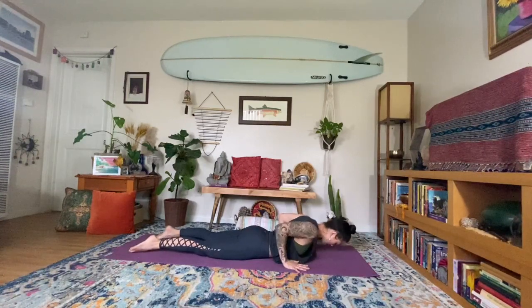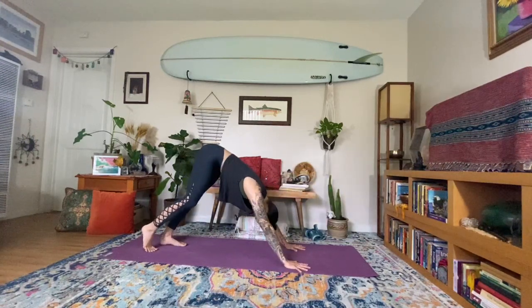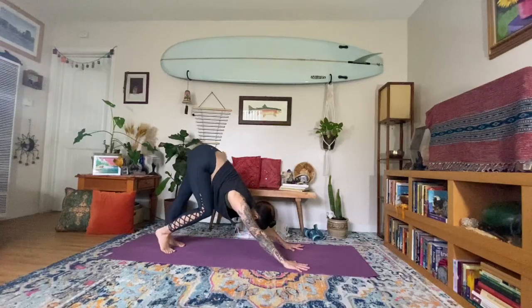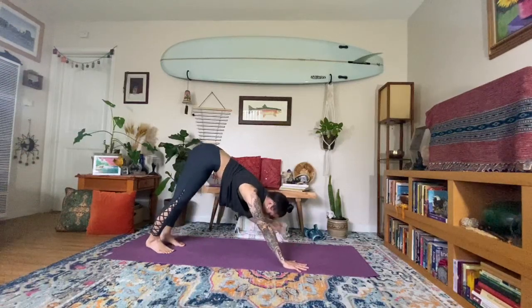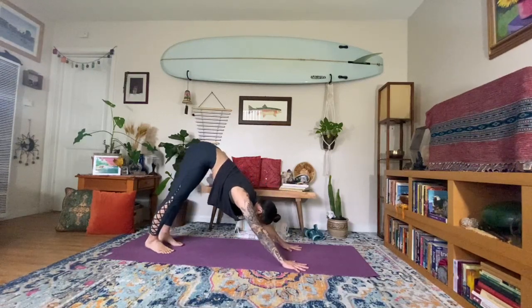Take the hands underneath the shoulders, tuck the toes, press up and back to downward facing dog. Take a moment, check back in — any little bits of movement you need here, always honoring that. Meeting yourself wherever you are. Being kind to yourself, taking your time. Draw the shoulders away from the ears.